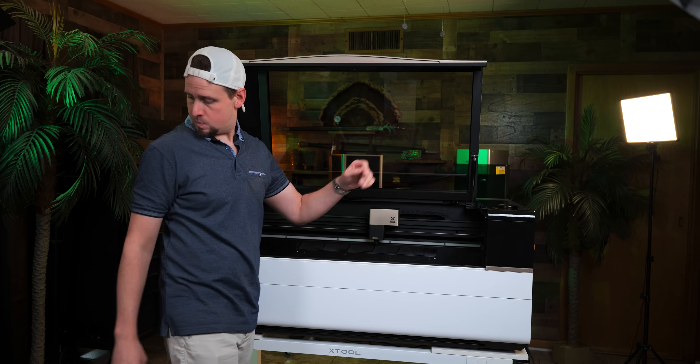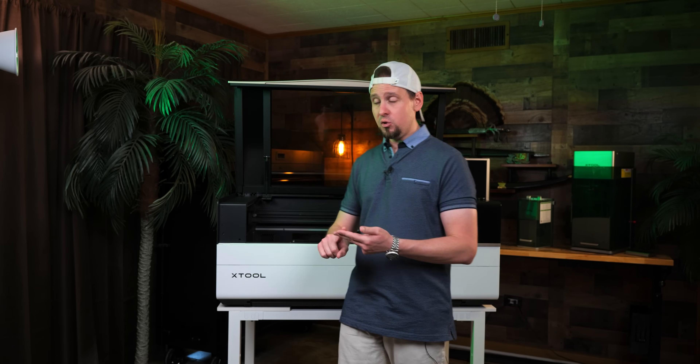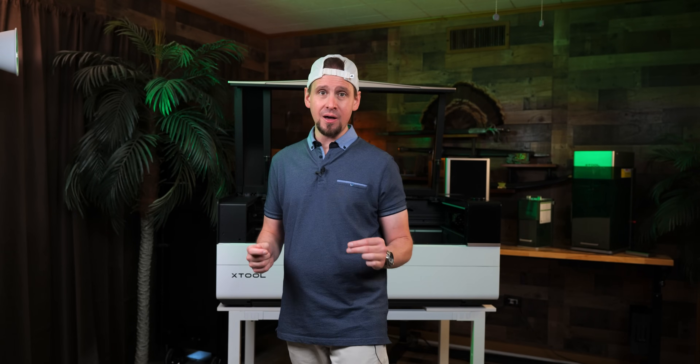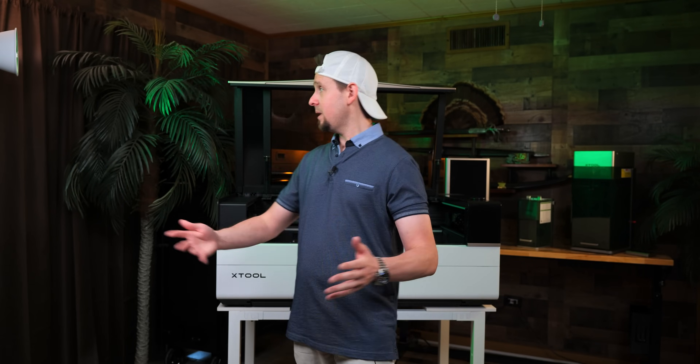With what Xtool has brought to the table here, I think it's something worth considering. Xtool took the DNA of the P2 and P2S and stuck it into this big P3. So there you guys go — that is my first impressions, and I wish I could show you more, but you have to wait for the full review. If this is your thing, I will provide the links below where you can save that $1,000 right now by putting down the $100 deposit. As with any laser on the channel, I will always have the best deals and any active promo codes provided below. Choosing to go through my links helps me tremendously, and I can't thank you guys enough.